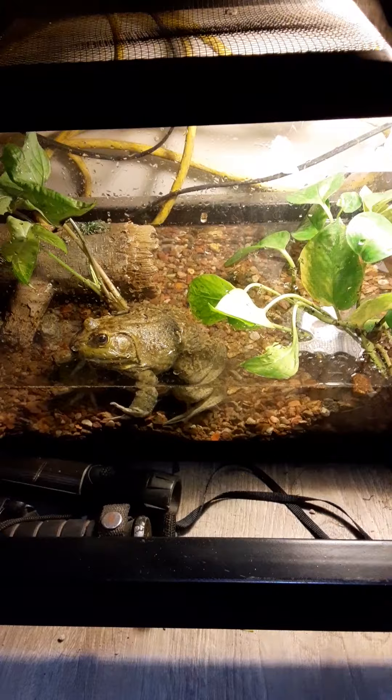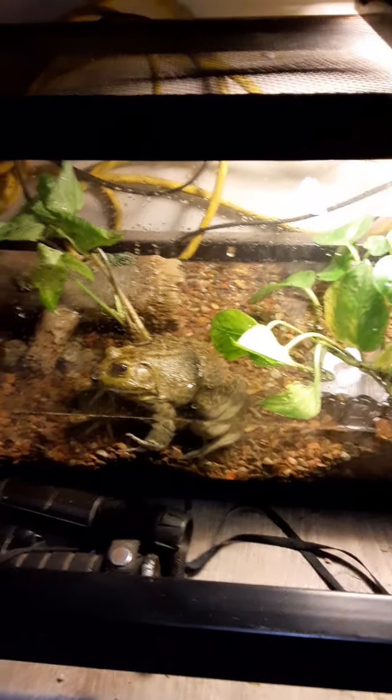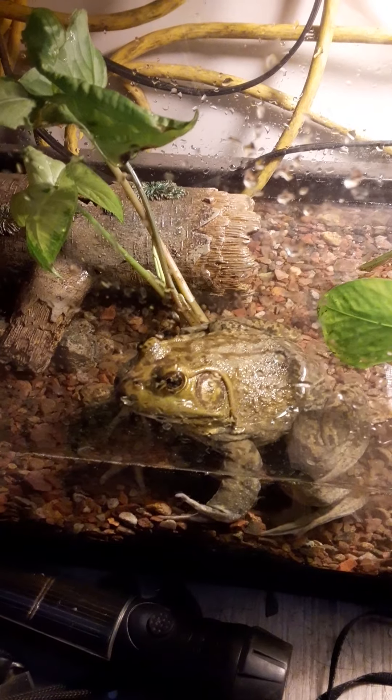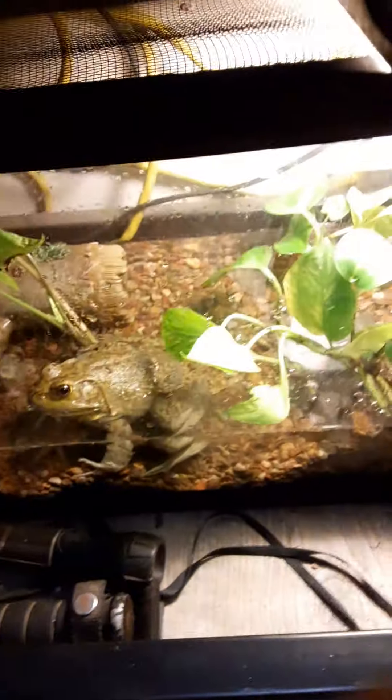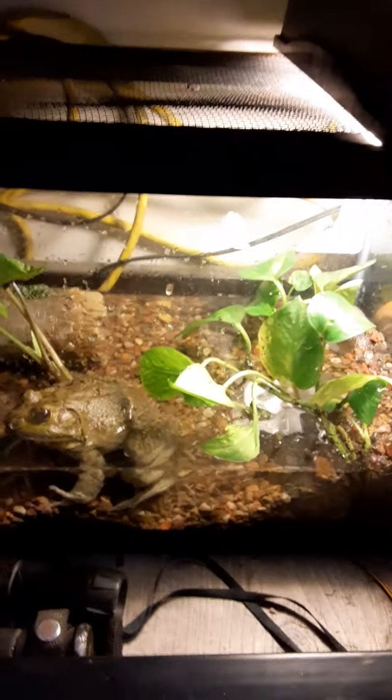The light's back on. I had to run an extension cord because this is in a closet and there's no outlet, so an extension cord works perfectly fine. Sorry there's water on the glass. I think it looks nice — it's small, certainly a lot smaller than his previous tank, but it's nice.